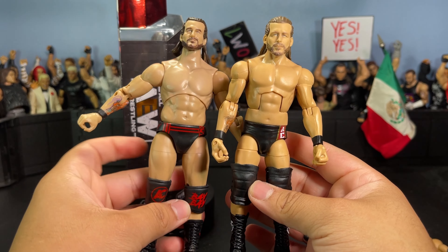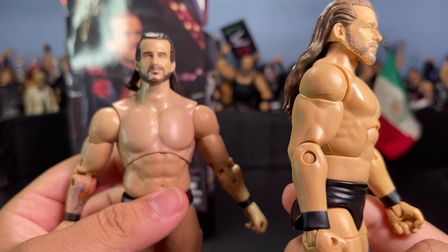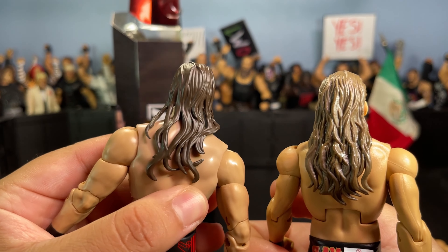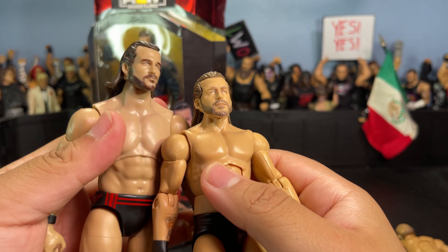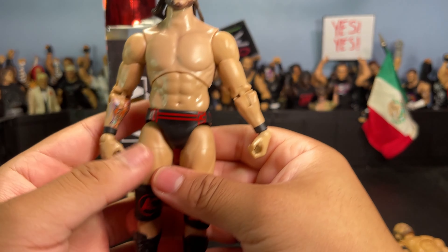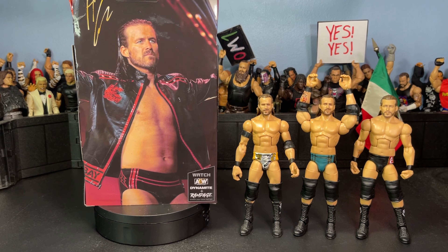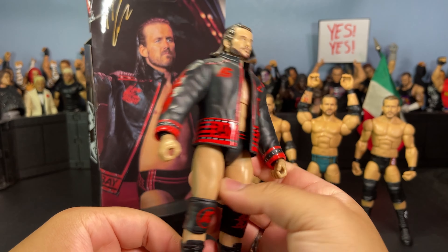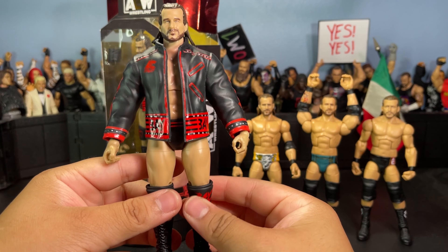This Mattel Elite 92 is the closest comparison I can make. Obviously Mattel's is way better — the formula is better, the head sculpt is clearer, and the knee pads are better. Here's also one of the earlier Adam Cole figures Mattel released in the three-pack with the Undisputed Era. The head sculpts are kind of similar in expression, but Mattel still clears it with True FX — it looks way more like Adam Cole. I will give the hair to Jazwares though — it flows much better, whereas Mattel's is just one solid piece.